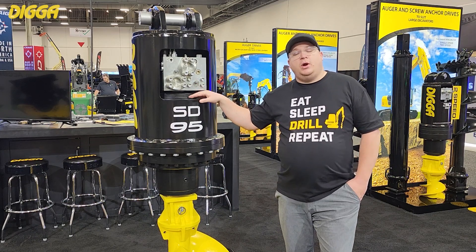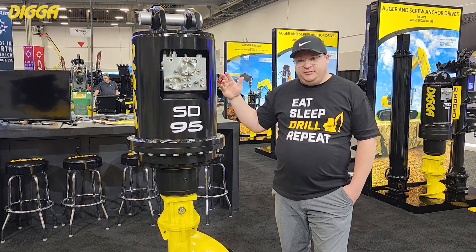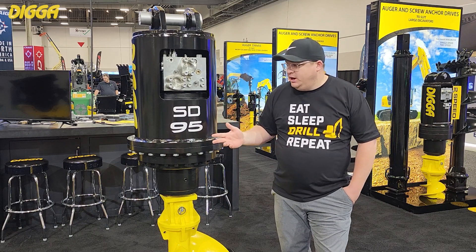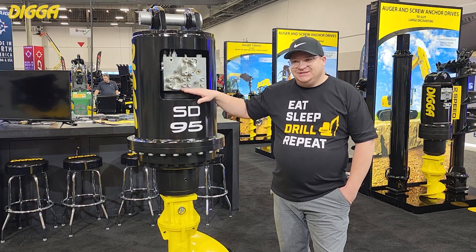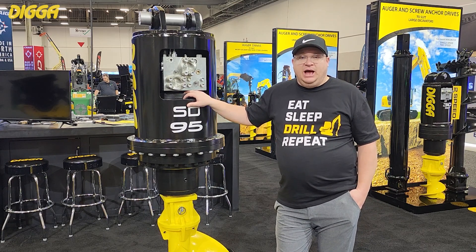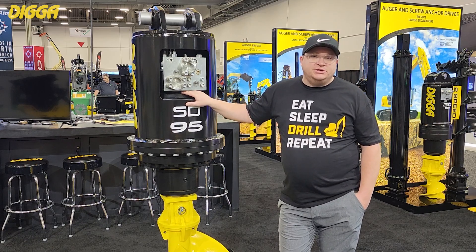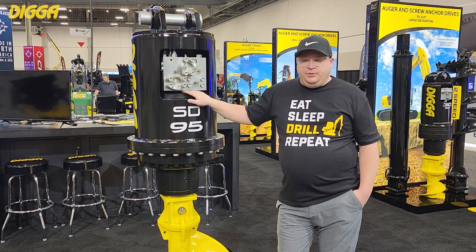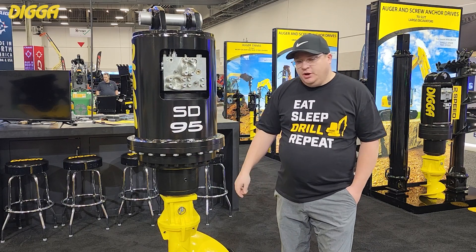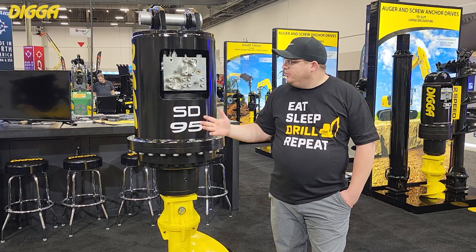We do have multiple motor options available for not only the Supa Drive range — the SD range — but also for the Mega Drive range MD, the Ultra Drive range UD, and the Extreme Drive range XD. This is the standard motor option at 3,500 psi rated. We have a high-pressure version rated to 5,000 psi, and we also have a single speed version and an auto shift version that will offer a little bit higher speeds. Between all those options, there's certainly one that's going to be a good fit for your company and your application.